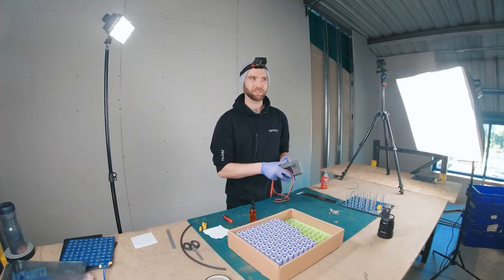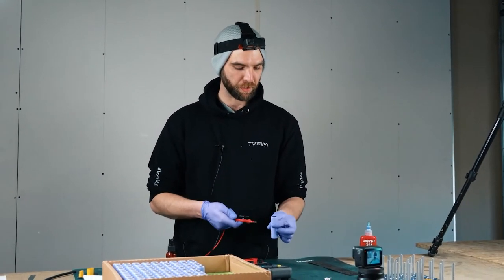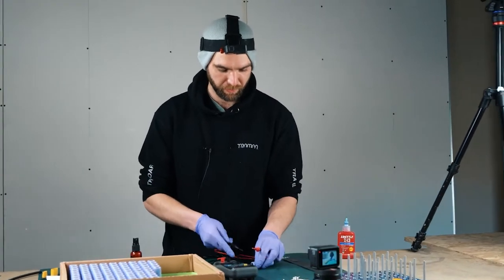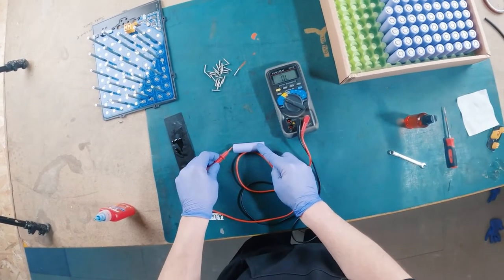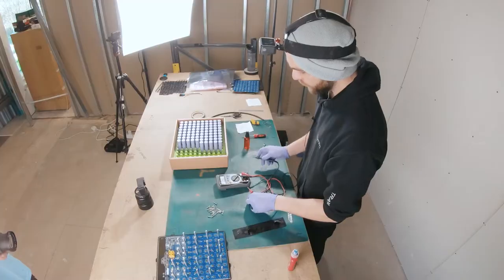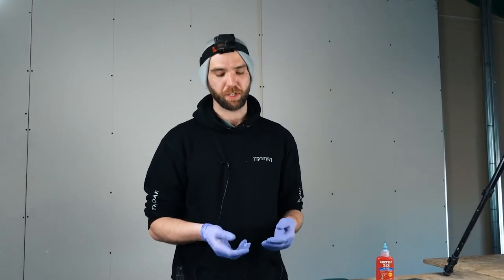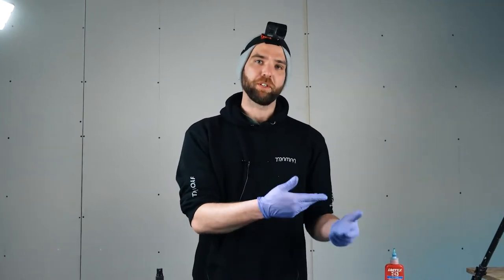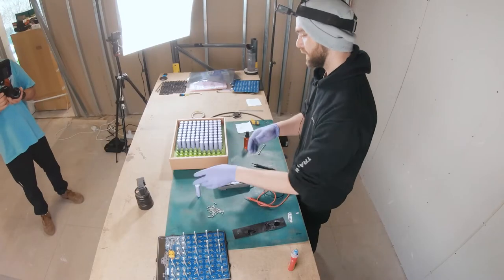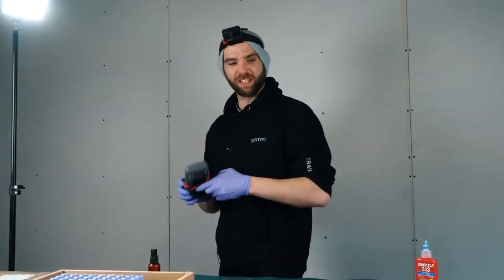Just for video purposes - button tops, actually flat top sorry, and the flat base is the negative. I'll hold that on there - we can see it's at 3.444 volts. So you want to group them as close as you can to each other. If I had another one at around 3.443 or so, I would put that in the same group. I've already checked these and organised them, so we're just going to crack on with cleaning and building.